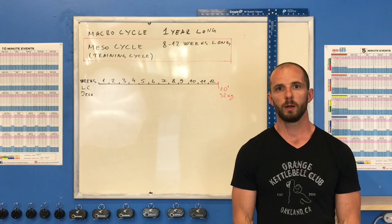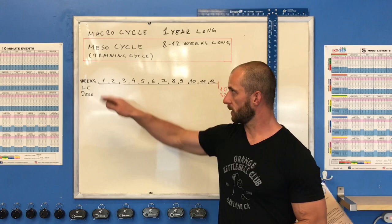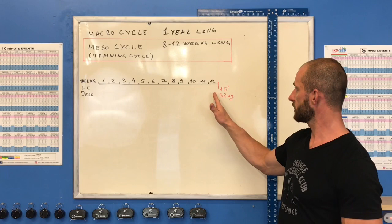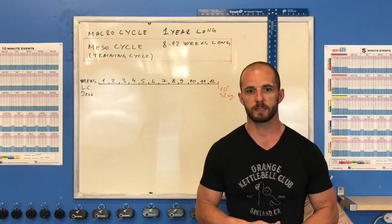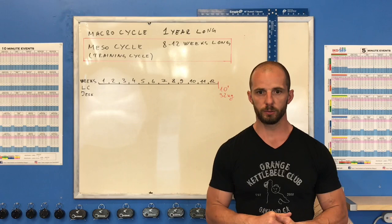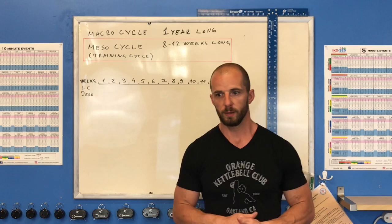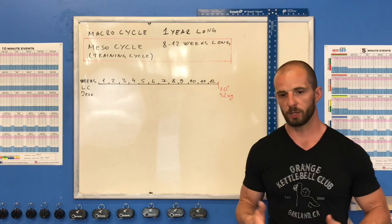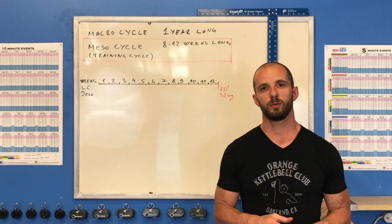When it comes to programming for long cycle and jerk the rules are quite similar, but for snatch it's different. So let's start with programming for long cycle and jerk first. We have 12 weeks, and by the end we'll have our 10-minute set. By sports science, that's the best amount of time — long enough to get to your best shape. Going longer means too much time to keep increasing volume and difficulty; shorter means not enough time to peak.